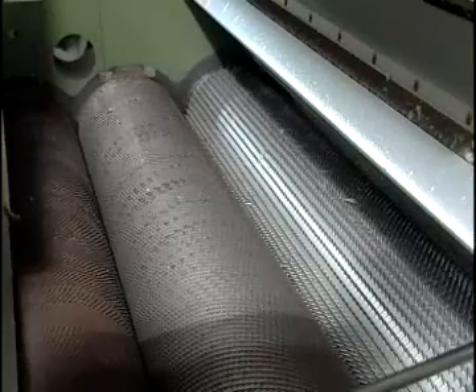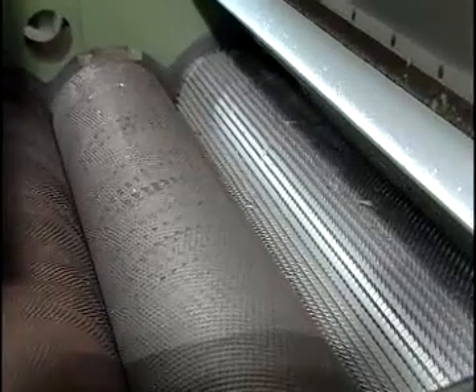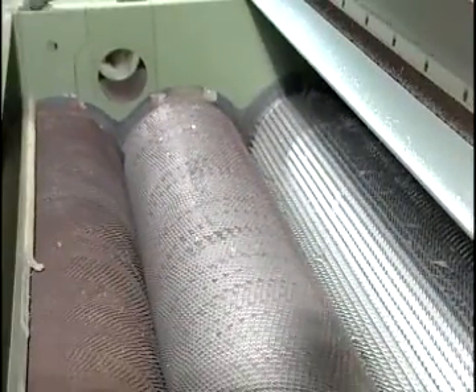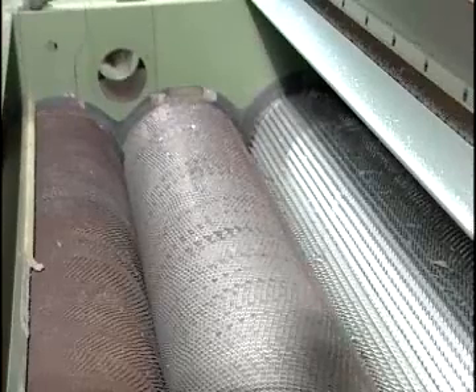It has two to six clean rolls covered with spiked sawtooth and fine sawtooth. It also has grid bars or moat knives underneath the clean rolls to control the amount and type of impurities to be cleaned.